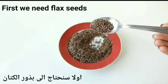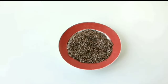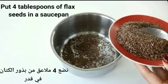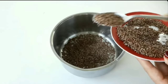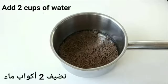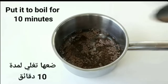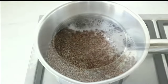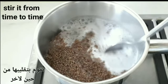First we need flax seeds. Put 4 tablespoons of flax seeds in a saucepan and add 2 cups of water. Put it to boil for 10 minutes, stirring from time to time.